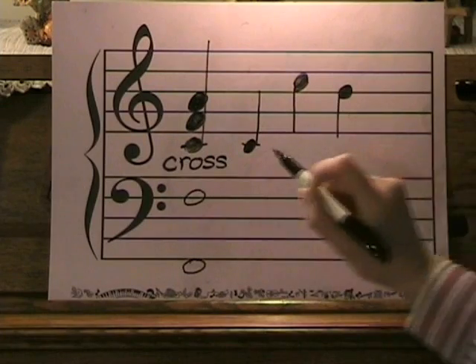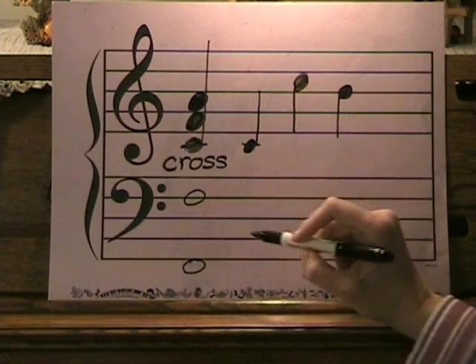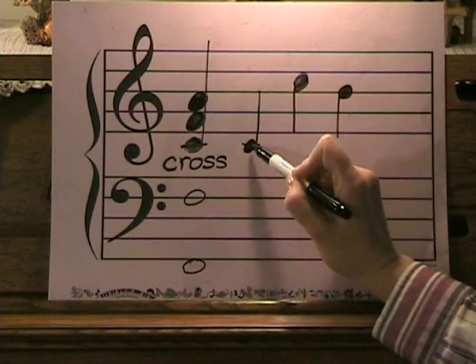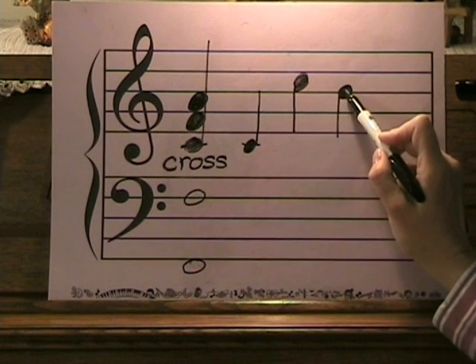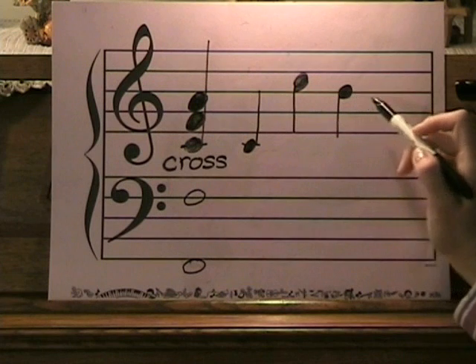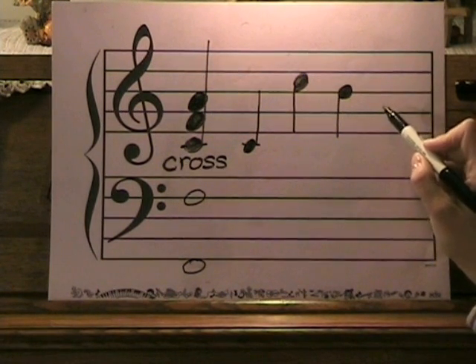Remember I said you could use a fill-in where you actually go above the next melody note and come in on that next note? Let me show you that on paper. Here's the last example for a right-hand fill-in on the word 'cross.' All I do is add a C, then jump an octave to another C and a B-flat — because we're in the key of F — and the B-flat leads us right into the next melody note, which is A.